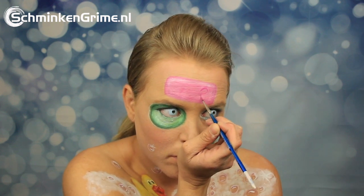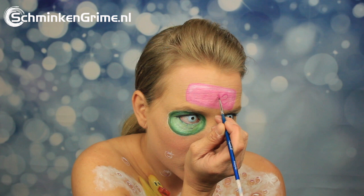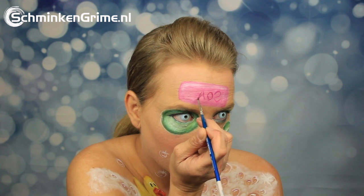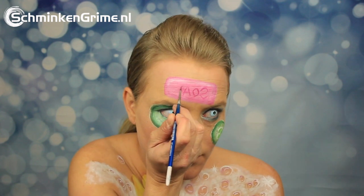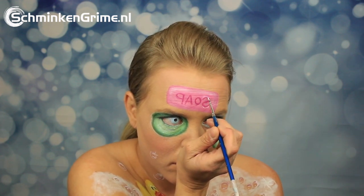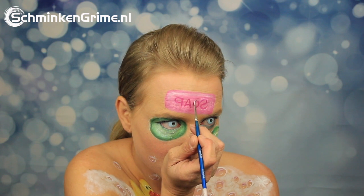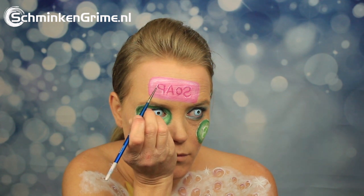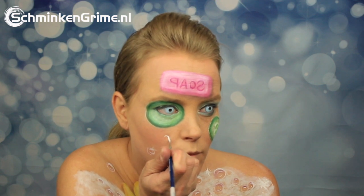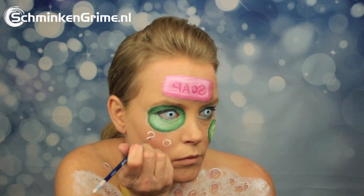Angelina is painting the letters on backwards, and that is because she is used to recording with her phone and didn't really realize she could have just written the word correctly instead of backwards. But there is soap, and with a few highlights the inside of the soap is complete. Putting shadows around the soap makes it pop from the skin, and then it's time to add loads and loads of bubbles.